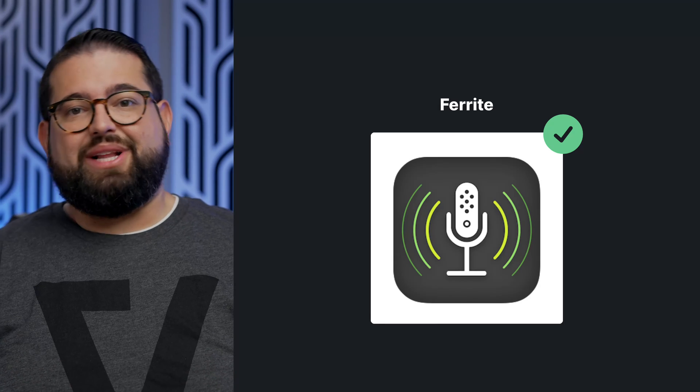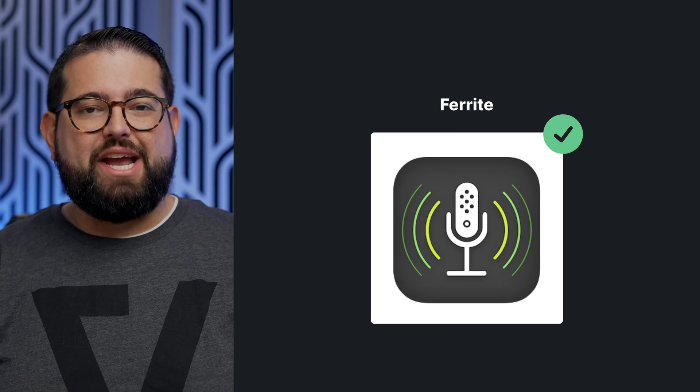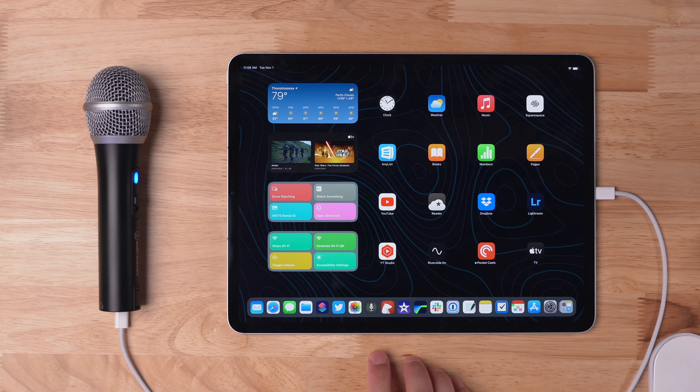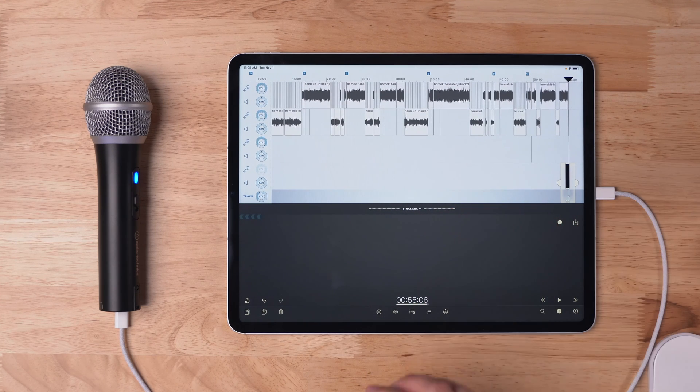If you have an audio-only recording and you'd like to edit for an audio podcast to upload to your podcast host, a great application for that is called Ferrite. You can actually import your uncompressed WAV files and edit it right here, then export an MP3 file for your podcast host. Let us know if you'd like a deep dive on the Ferrite application in the comments of this video.